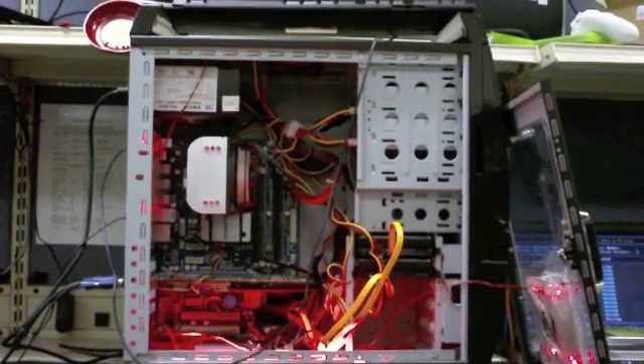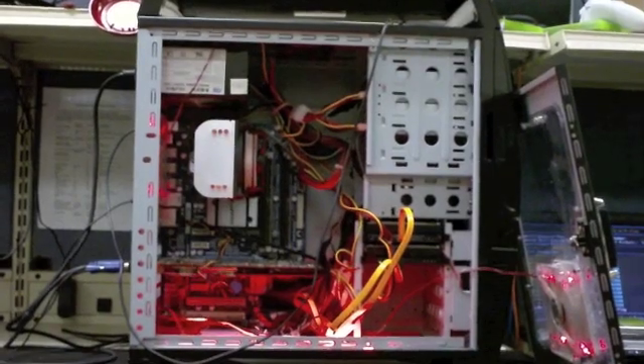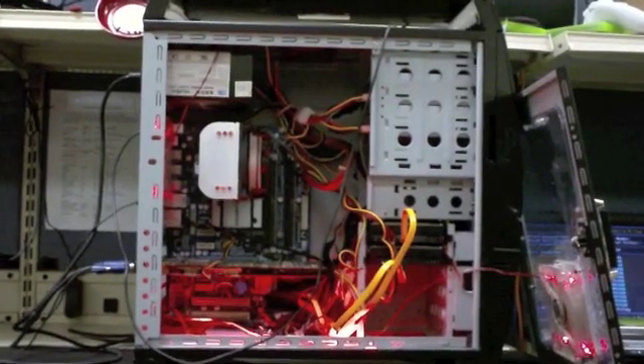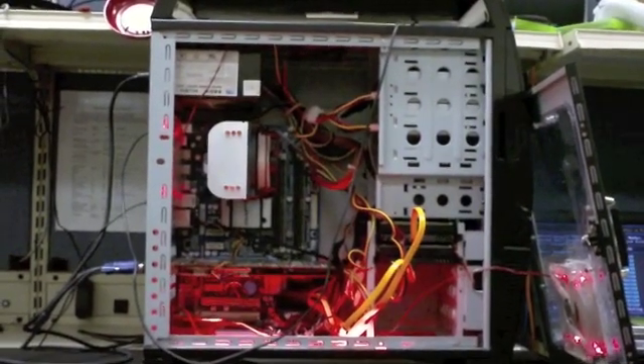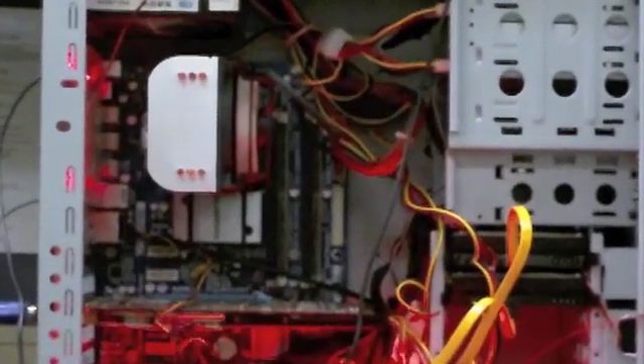Hey, congratulations. This is Tony from Micro Center. You've decided to build your own computer. This is going to be a lot of fun. What we're going to do is tell you a couple of mistakes we've seen people make so you don't make them while you're building your first PC.